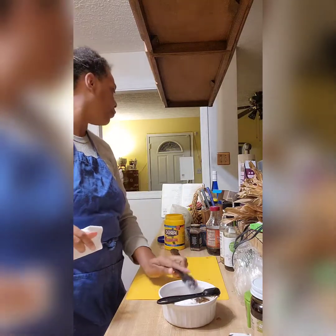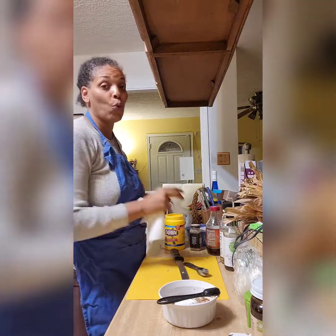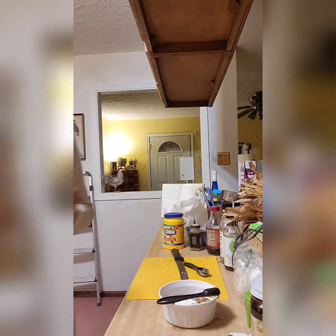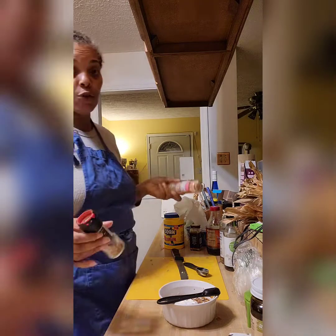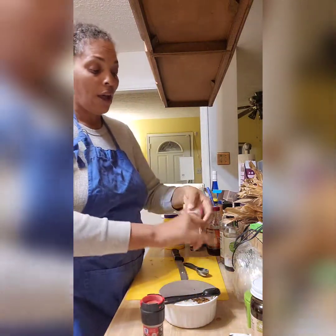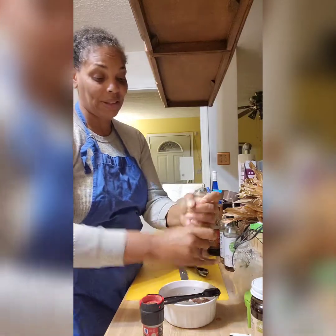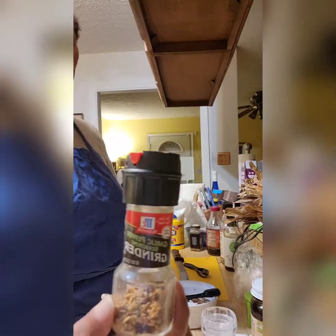It also asks for a tablespoon of water — I'm going to do four tablespoons, and then I add more water as the sauce thickens. For seasoning, it says salt and pepper to taste. I do have sea salt but I prefer the pink Himalayan salt — it has so many properties in it. I'm also doing the garlic pepper seasoning grinder.